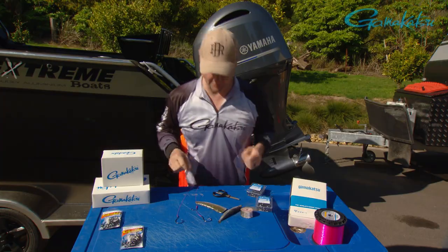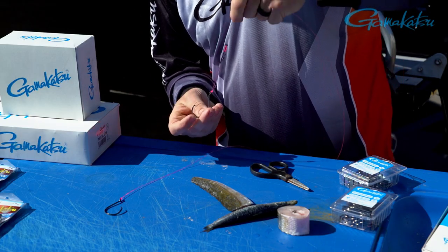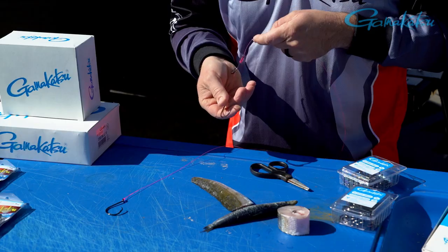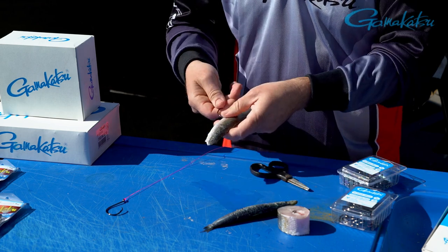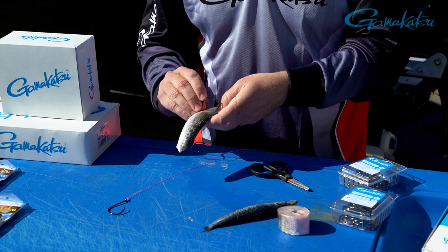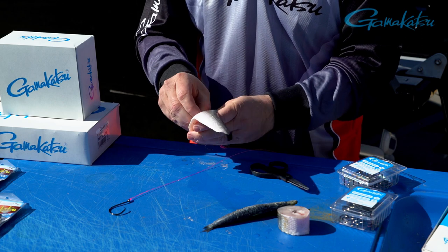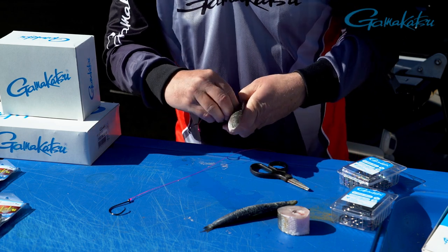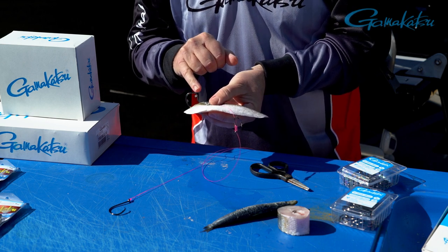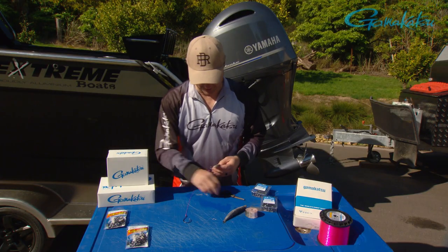Now I want to show you how I rig my circle hooks. Firstly, there's a double snell — I've got the 8-0 on the bottom and the 6-0 snell above. This is just perfect for fleshy baits, squid, etc. All you do is grab your bait, and it's important to put that main hook in first. That goes in the skin side and you put it down the bottom of the fillet, because you really want to make sure that when that fish takes it, it's going to get the end of the bait where the hook is. That slides and rolls back around. Always important — you'll end up with a scale on the end of your hook, and that will not penetrate if the scale's on the end, so pull that off and clean it up. Make sure your bait's not too long.